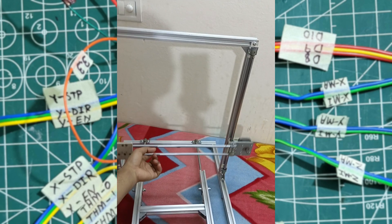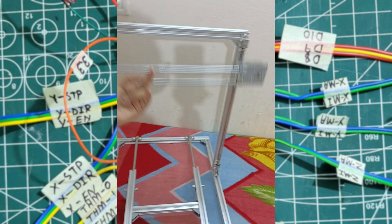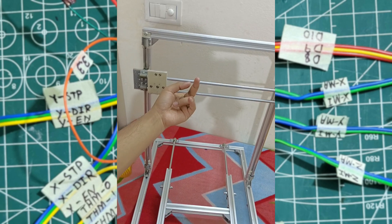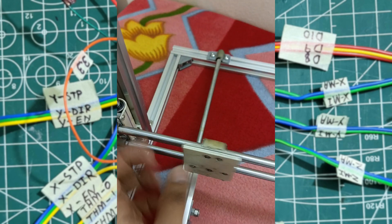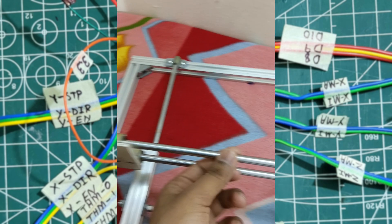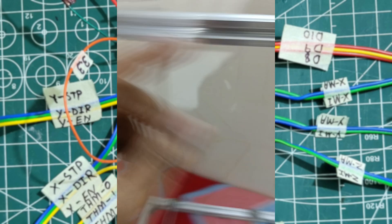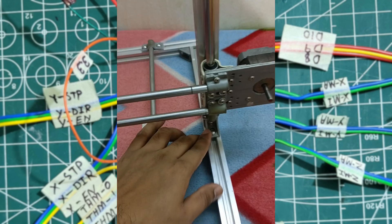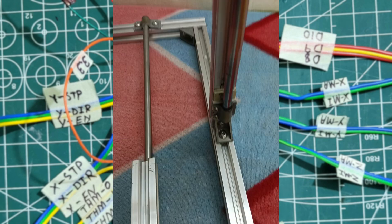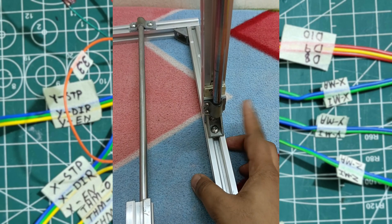This is the z-axis. It is also quite smooth — I have used 8mm linear bearings and smooth rods. All these joints are handmade with PVC.